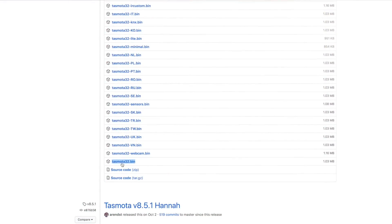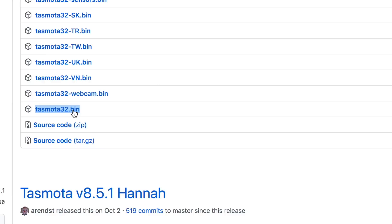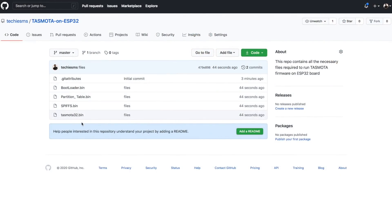Now let's see the steps required to flash the firmware onto the ESP32 board. First, we need to download the firmware file for the ESP32 board, which you can get from the GitHub page of Tasmota — just download the Tasmota32.bin file. Along with the firmware file, we also need some other files to be flashed on the ESP32 board, which you can directly download from my GitHub account. All necessary links and details are mentioned in an article on my website, whose link you can find in the description.